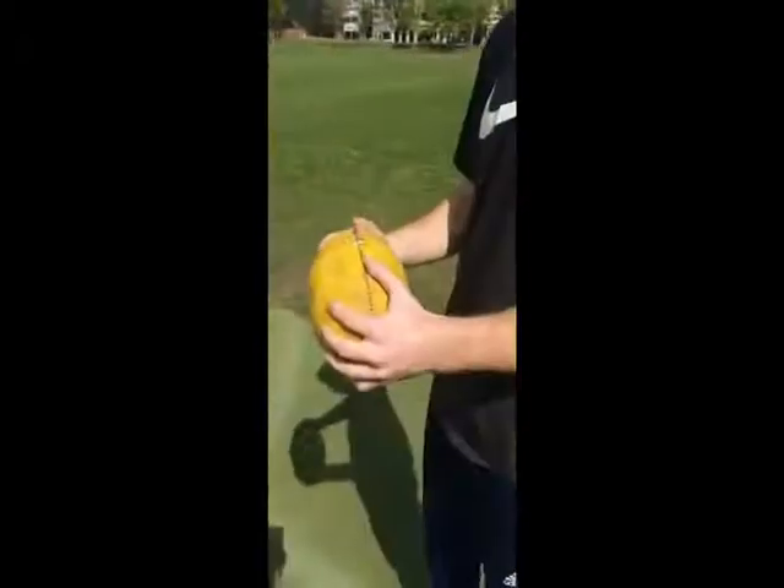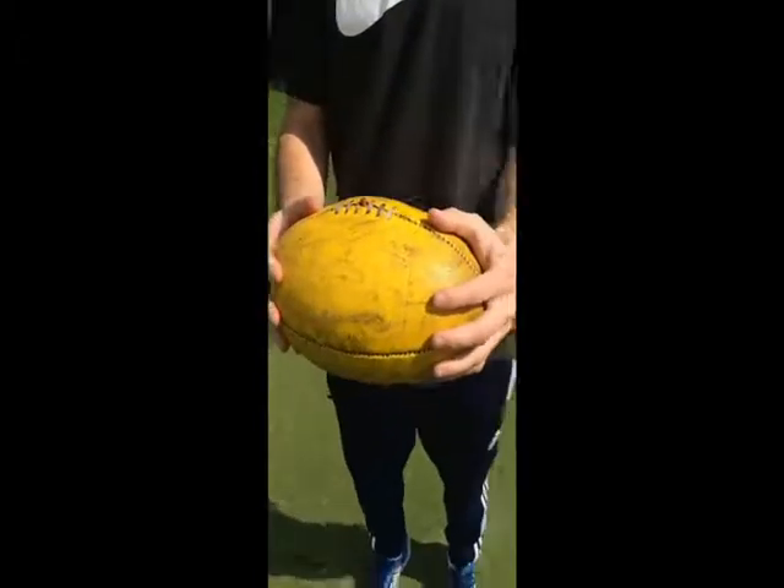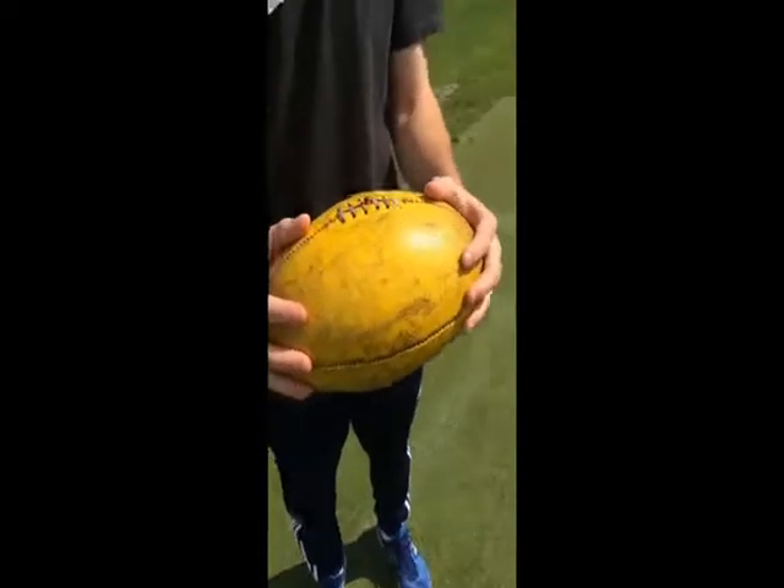Session two was about familiarisation with the ball and the ball grip. The ball grip begins with hands spread evenly at both ends of the ball, as if you were holding a large burger. We also focused on body position and working on the bounce.